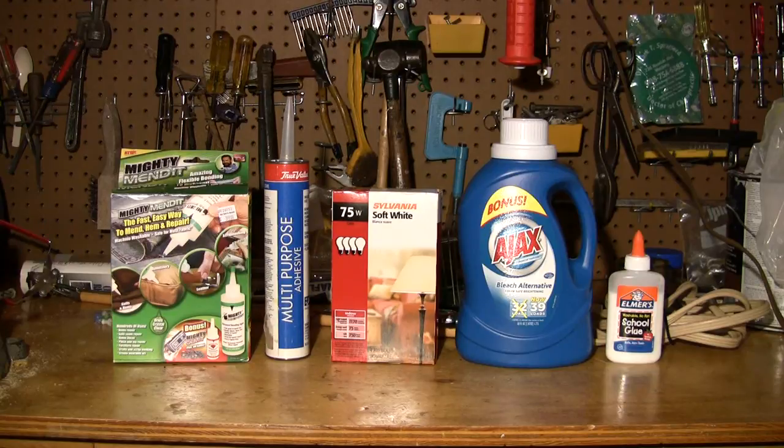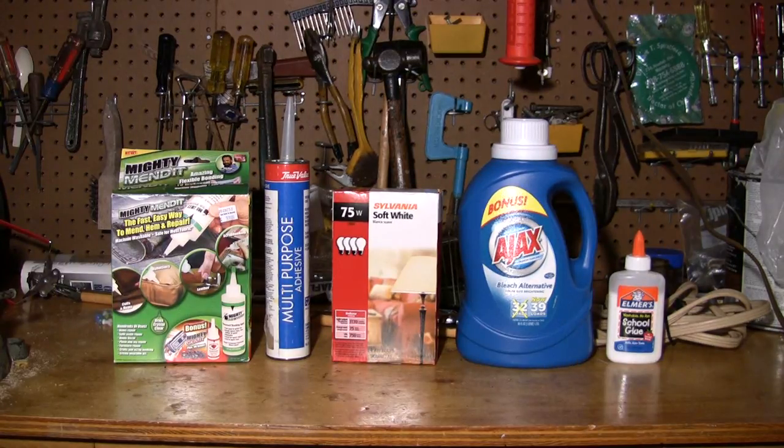This is the Trisonic incandescent bulb. This is the GE 90-watt incandescent bulb. This is the soft white halogen bulb. And this is the Reveal bulb. And this is the EcoVantage bulb.